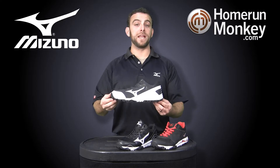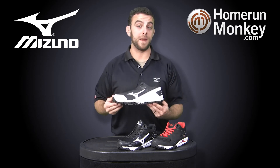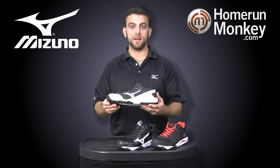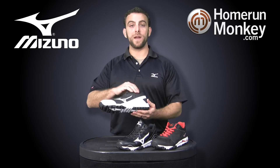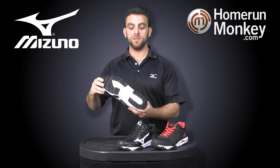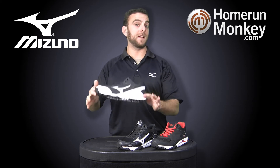New for this year is the Blaze Trainer. The styling of this upper actually matches that of our Vapor 6 cleat, so you are going to get the pops of white in the front and the back here. It also comes in that white gray colorway. You're going to get a nice durable, lightweight synthetic leather upper to this model. You're also going to get the Mizuno Cube outsole, which is going to give you lots of good traction for dirt and grass. It's also going to be lightweight, flexible and comfortable.